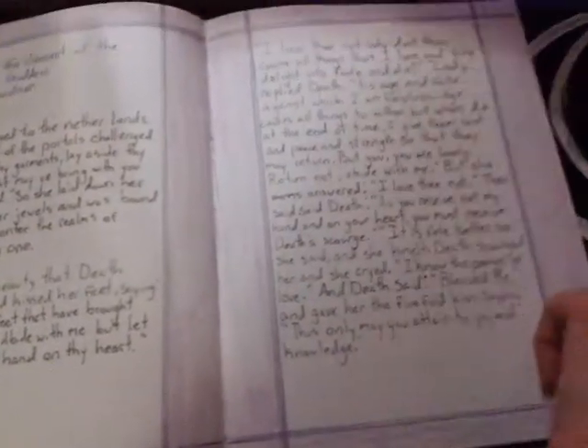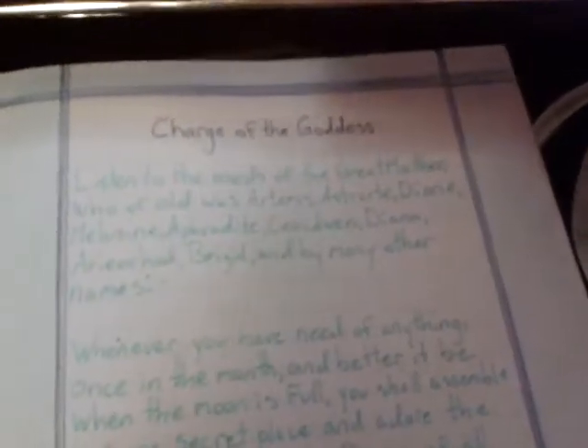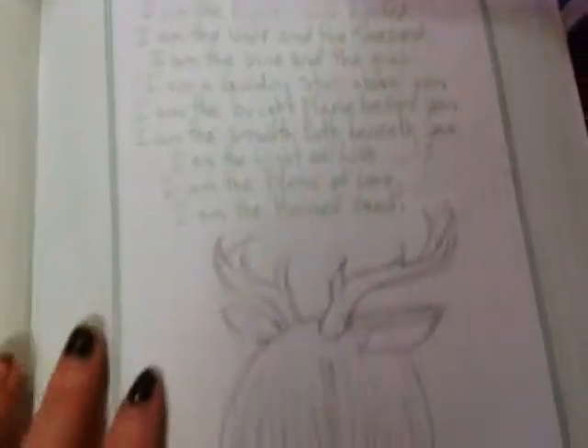This is Lammas. Lammas Lore. Mabon. Mabon Lore. We got the Legend of the Descent of the Goddess by Gerald Gardner, and there's a picture of Death that I drew. And then there's the Charge of the Goddess — I'm not sure who the original author was. And then we got a drawing of the Goddess that I drew. And then we got the Charge of the God — I'm not sure who the original author of that was either — and a drawing of the God that I drew.